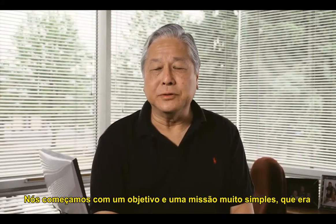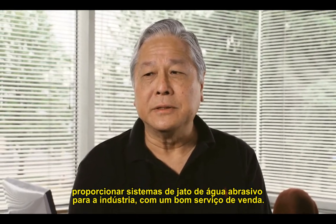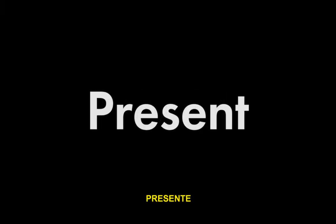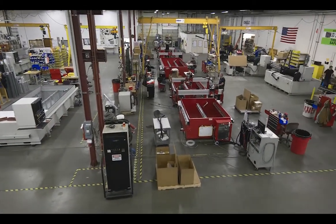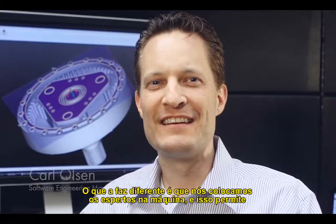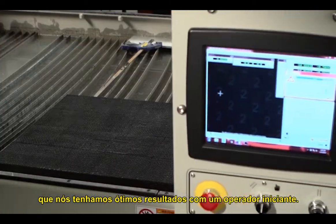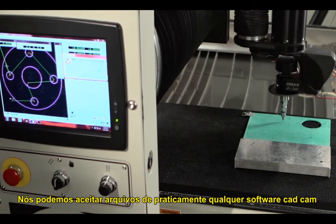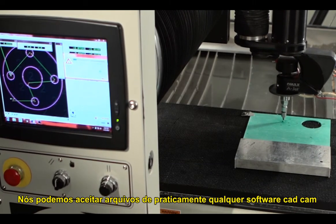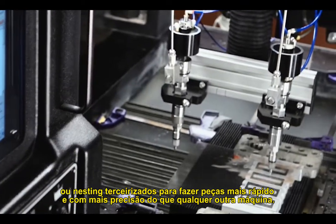We started with a very simple goal and mission statement, which is to provide abrasive water jet machining systems to the manufacturing industry and support it with good after-sales service. We've built an incredibly precise, easy-to-use, easy-to-maintain, general-purpose water jet. What makes us different is we put the smarts into the machine, and that allows a beginner operator to get expert results. We can accept input from pretty much any CAD, CAM, or nesting software out there to make parts that are faster and more precise than any other machine.